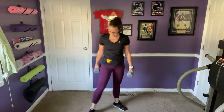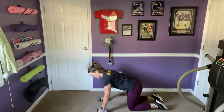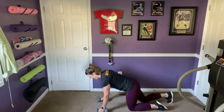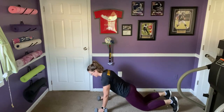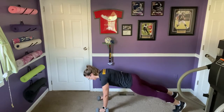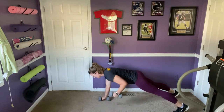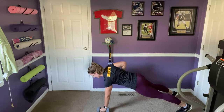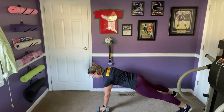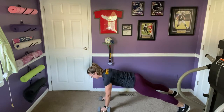We're going to bring it back down to the floor. A few options: on all fours with weights under the hands, in a plank on your knees — long line from crown to knees — or in a full plank position. We're going to do renegade rows, four on each side, alternating for eight total. Weight comes up towards the waist, shoulder blades slide together.